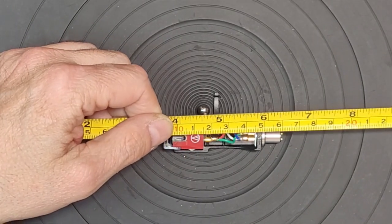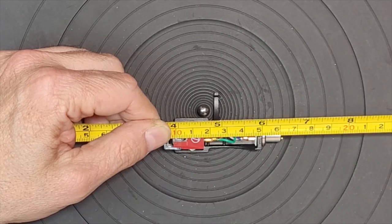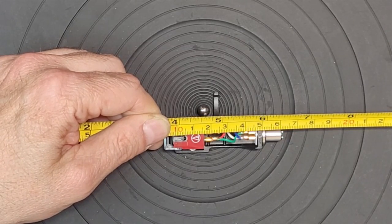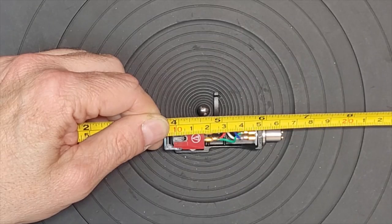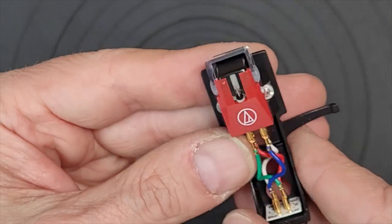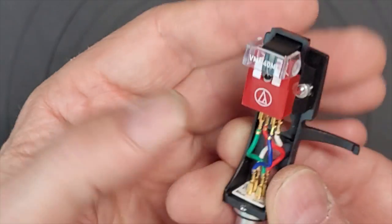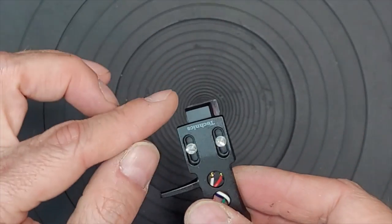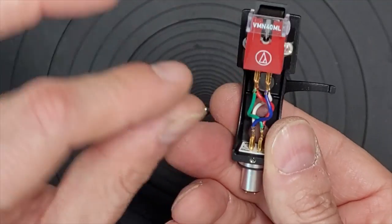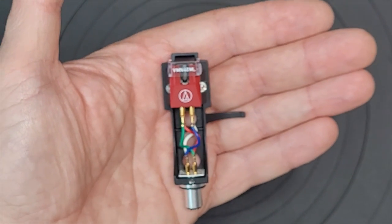Let's measure. I'm putting the ruler at the 10-millimeter mark at the diamond, and we need to go to 15.2 — that's 52 millimeters right there. That rubber gasket is at exactly 52 millimeters. So the alignment is pretty much right on. Now I'm going to eyeball to see how straight the cartridge sits in the head shell. This Audio-Technica is a little angular so it's not as easy to check as a big square cartridge. I can tell it's off a little, so I'll get it perfectly square before remounting.